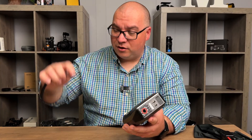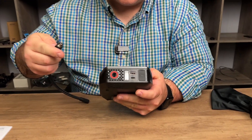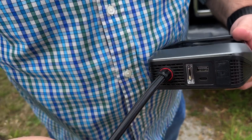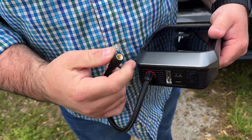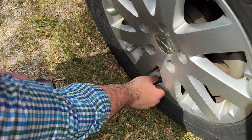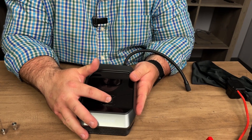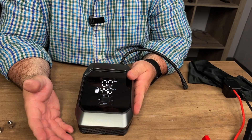To inflate a tire, take the air tube and insert it into the port outlined in red on the device, and give it a quarter turn — it twists and kind of snaps in. Once you've done that, screw the air tube onto the valve stem of your vehicle. To power this on, press and hold the power button in the middle and it will power up just like that.